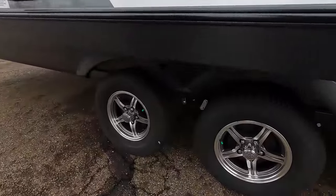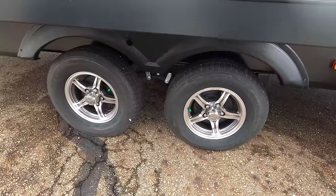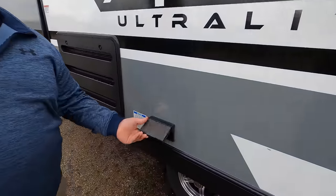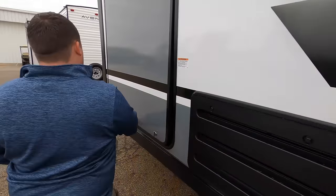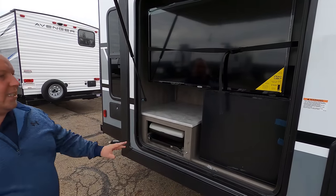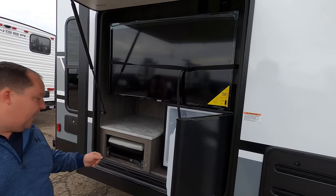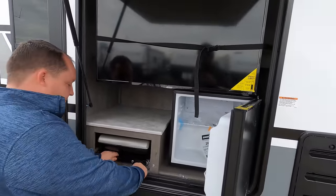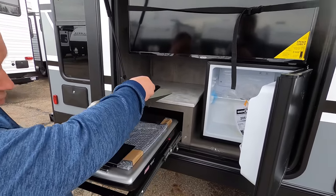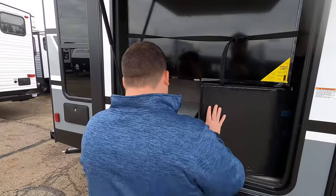Right over here, look at these tires — they're the Castle Rocks, ST205-75R14. You do have the Dexter Axles there. Power on the outside right here. And then look at this — we have a nice little entertainment center. TV on the outside. Little refrigerator. And this is a nice little Coleman griddle stove top right there. Not bad at all.